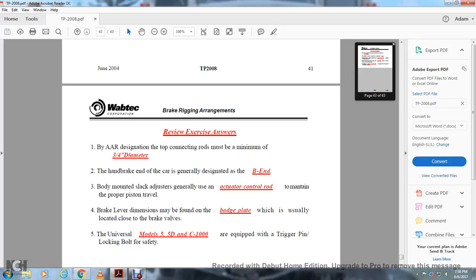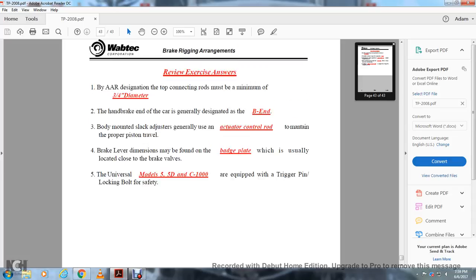If you were wondering what the exercise was: by AAR designation, top connection rods must be at a minimum of 3/4-inch diameter. The brake end of the car is generally designated as BN. Body-mounted slack adjusters are generally used as actuator control rods to maintain proper piston travel. Brake lever dimensions may be found on the badge plate, usually located close to the brake valves. Universal model F, model 5, 5D, and C1000 are equipped with a trigger pin locking bolt for safety.